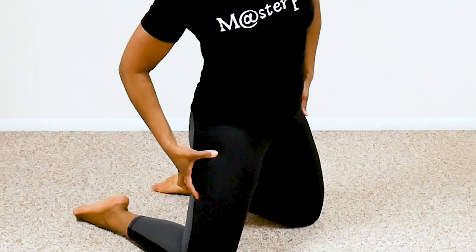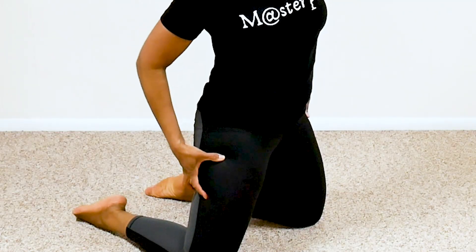Well hello, welcome back to another workout! We are targeting the inner thigh flab and that saddlebag — that area right here that kind of just gets blobby. We're gonna attack the blob.